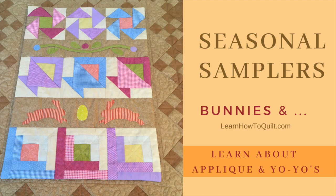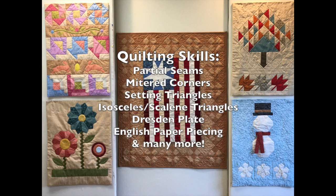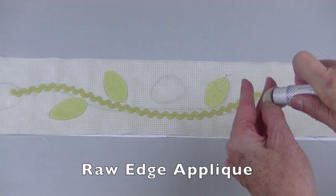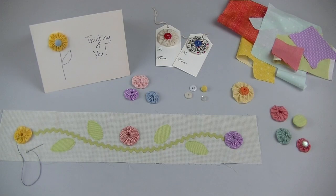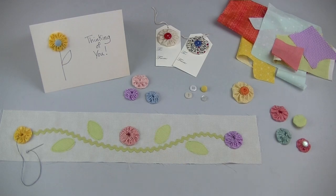Hello and welcome to our seasonal sampler series where each week you learn one or more quilting skills while working on these calendar quilts. In this video you'll learn about some different appliqué methods while finishing up the springtime sampler. You'll also learn how to make yo-yos that can be used to decorate the vine. Ready to begin?